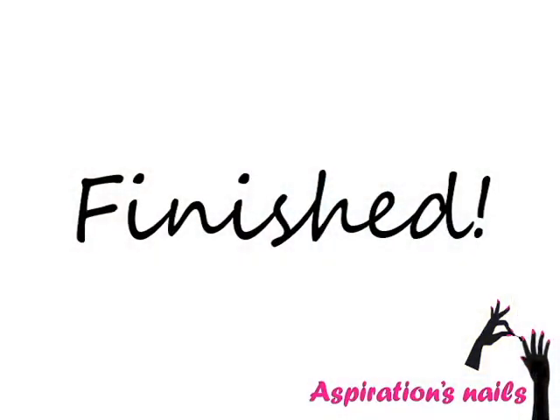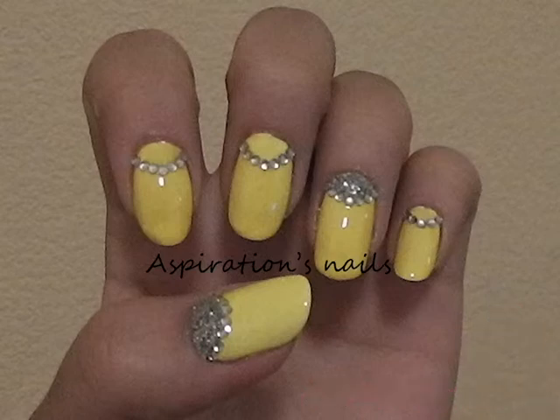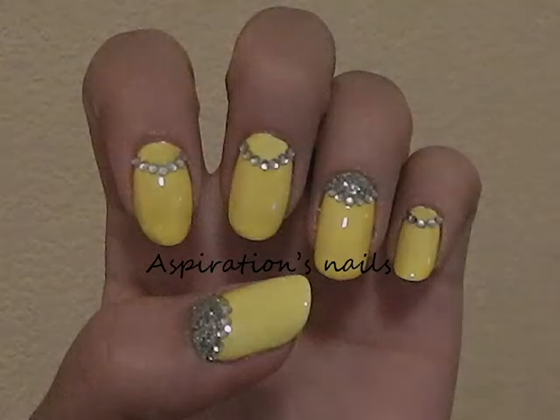And that's it! Thank you for watching. Comment, rate and subscribe, and don't forget to show me your recreations of this look on my Facebook page. See you next time!